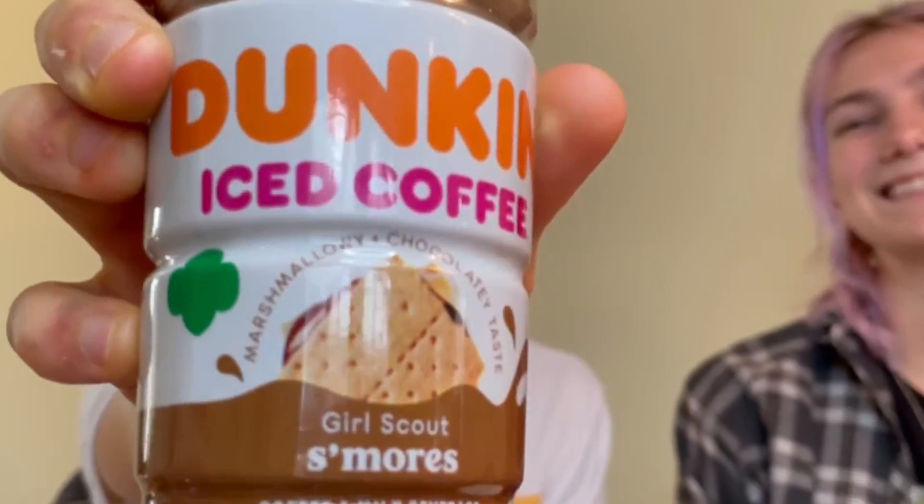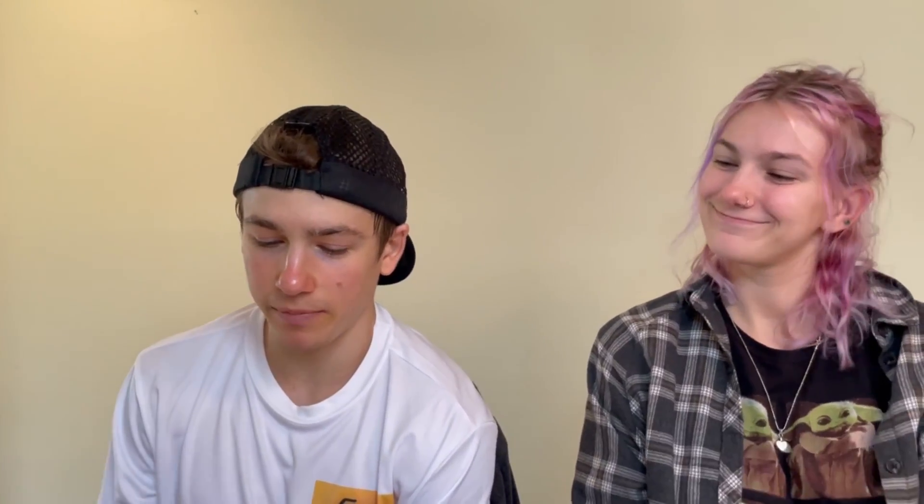We're going to be trying out a new product from Dunkin Donuts. You can't get this through their drive-thru — we got this in stores. We're trying out Girl Scout S'mores Dunkin Iced Coffee. They also came out with two other flavors: I think one was a Thin Mint and one was a coconut caramel, kind of like a Samoa. We weren't able to find those but we will be looking thoroughly, so make sure to hit subscribe and turn on post notifications so you don't miss out on those reviews.